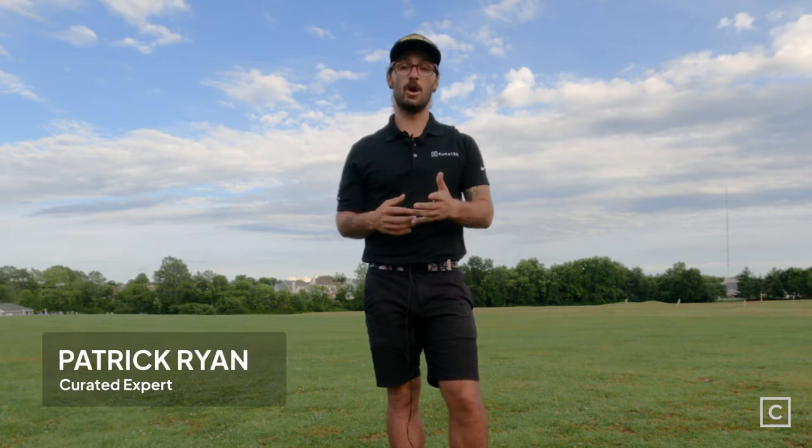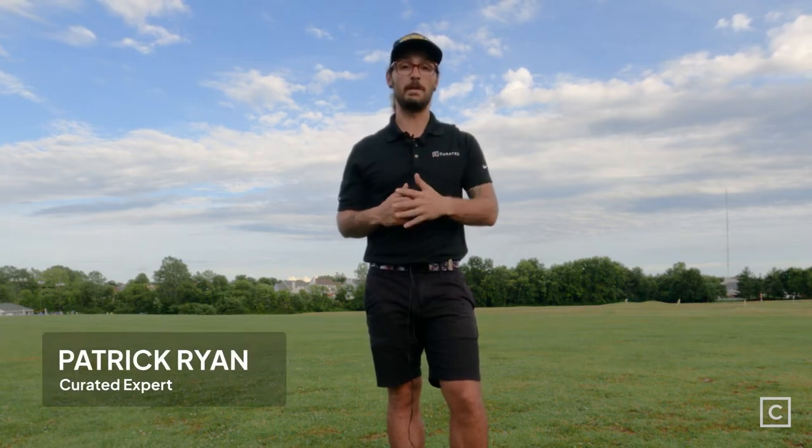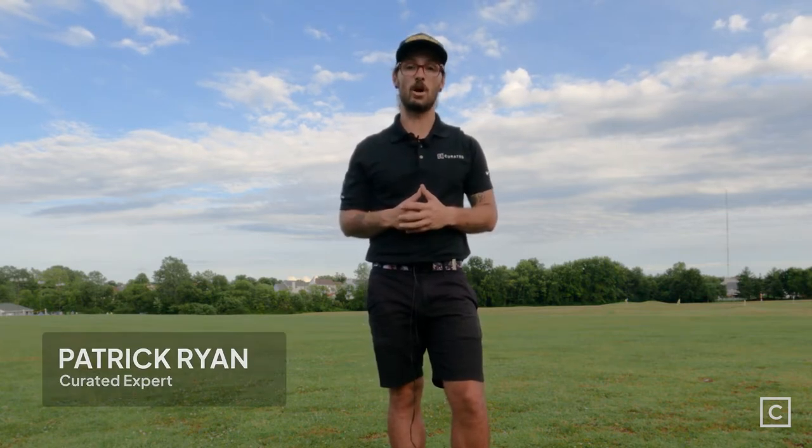Hello, my name is Patrick and I'm a curated golf expert. I have helped over a thousand people get in the right golf clubs, and today I'm going to be talking about the Cobra LTDX LS. I also want to mention that I'm not sponsored by any brands or manufacturers, so all of my opinions are completely unbiased.